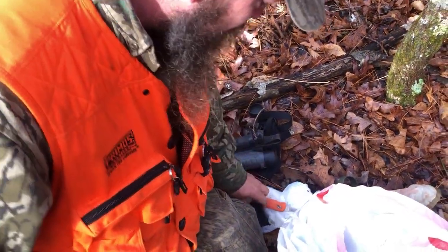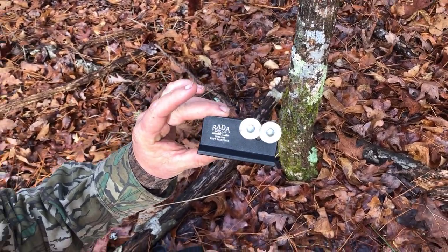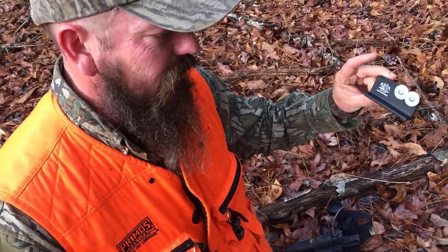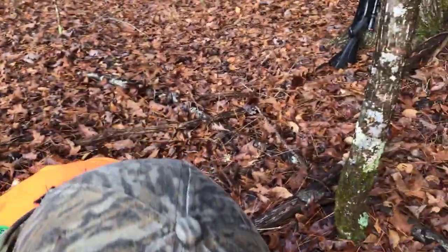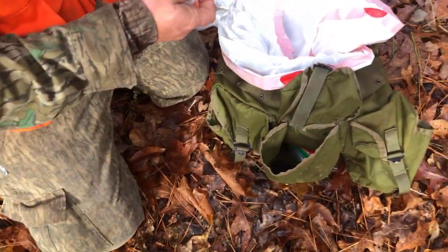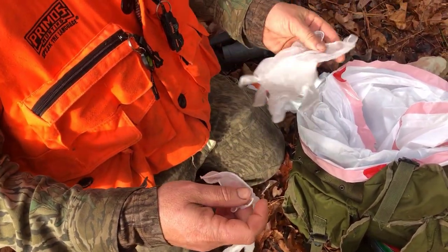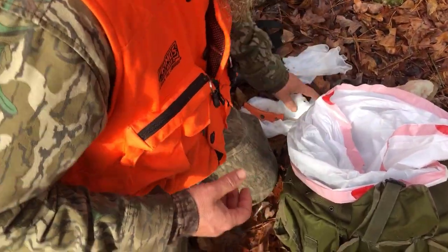Another thing I keep with me is my Rada Sharpener — it's just a disc sharpener. I always sharpen my knife before I start, and by the time I get to the other side of the deer, I normally hit it again just to touch it up a little bit. I keep it in the bag. I also use rubber gloves — these are vinyl gloves — just to keep things clean.